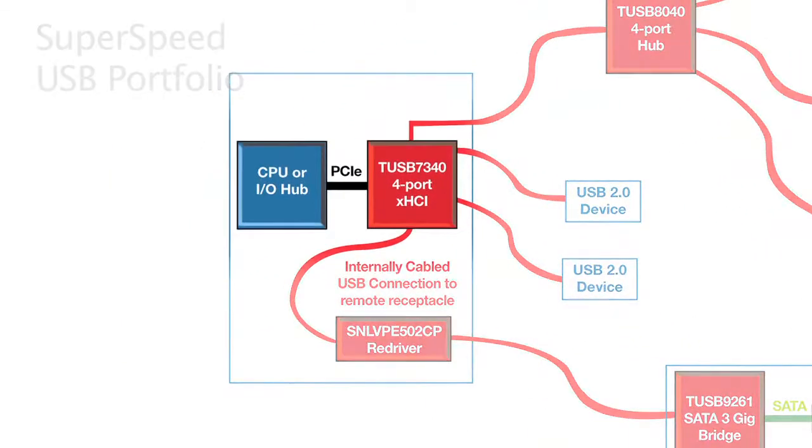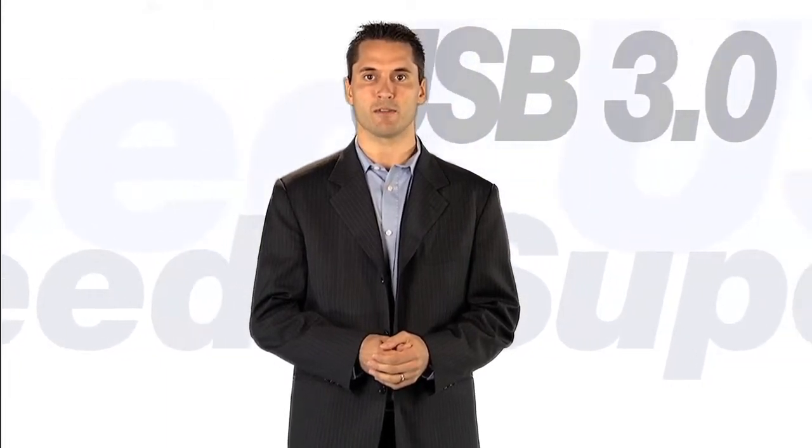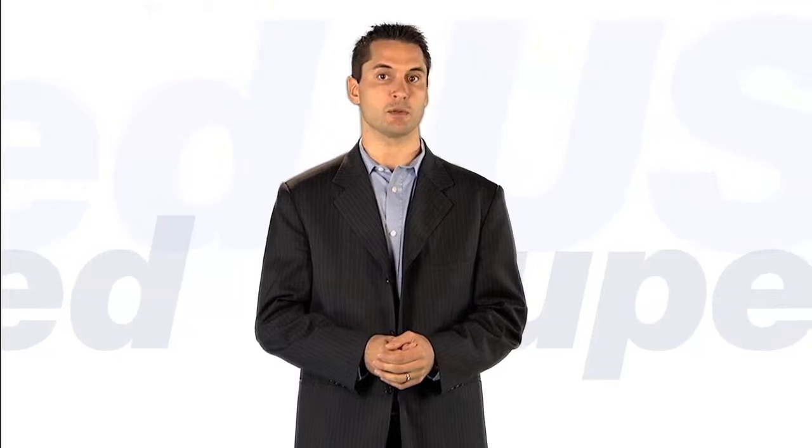The start of all USB systems is the host controller. For USB 3.0, this is an XHCI device. TI has two versions. The TUSB7340 is the industry's first four-port host controller to be certified by the USB Implementers Forum. Additionally, we have a pin-for-pin, two-port version called the TUSB7320.